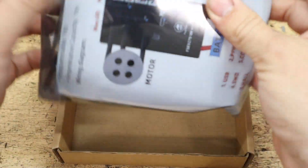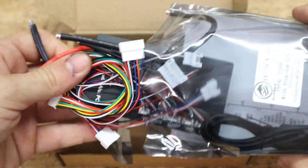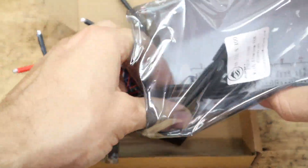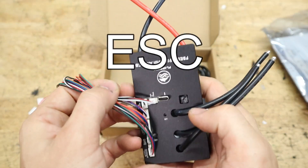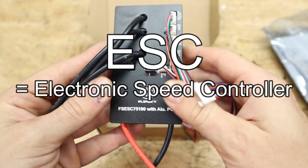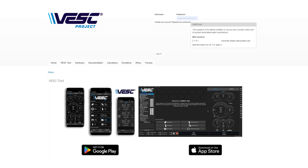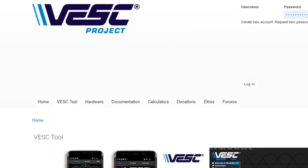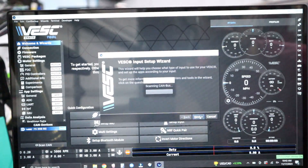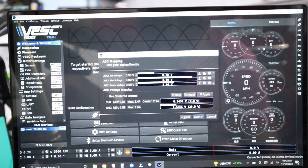Let's talk about how this is different from your average e-bike controller. This thing we call a VESC is simply an ESC, which stands for Electronic Speed Controller. This particular controller is running open source software created by Benjamin Vetter, hence the V in VESC. Simply put, this firmware allows the user to configure all sorts of battery and motor combinations to maximize both power and efficiency.